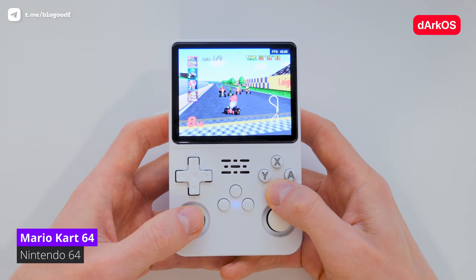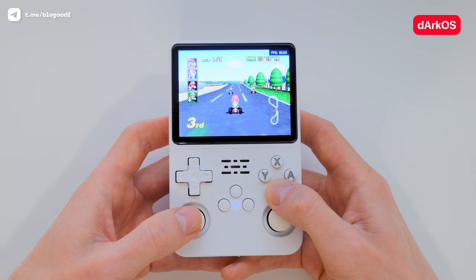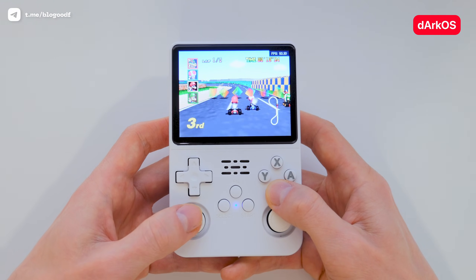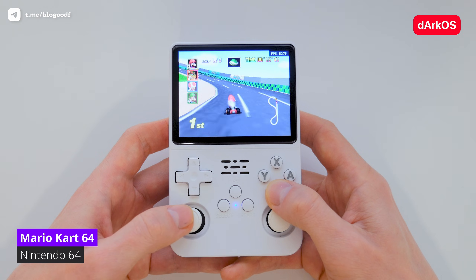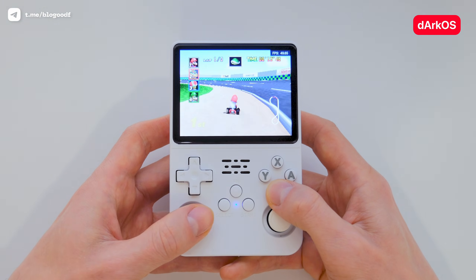In conclusion, I want to say that it's probably still too early to draw any serious conclusions or comparisons. DarkOS is currently being updated almost every week, and it will likely be optimized for a long time. On top of that, ALOS UX might also release its own DarkOS firmware version for the R36s someday. For now, all we can do is watch, wait, test, and look forward to what's coming.